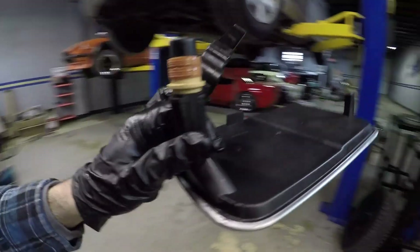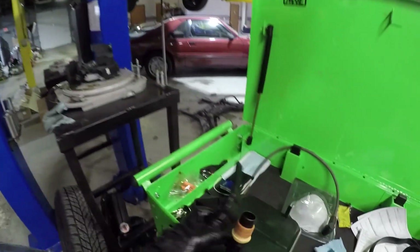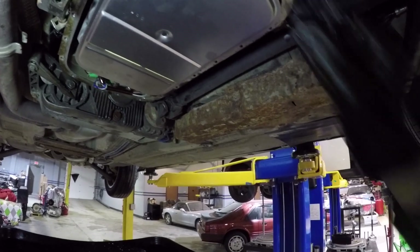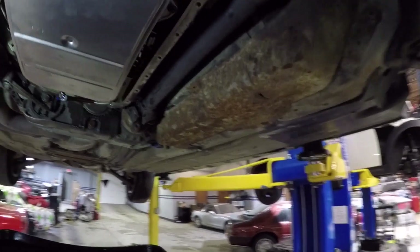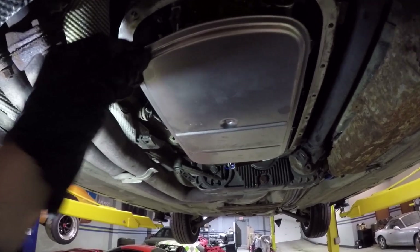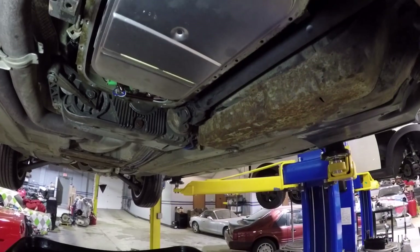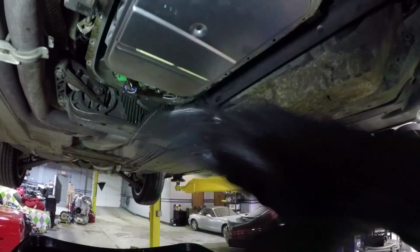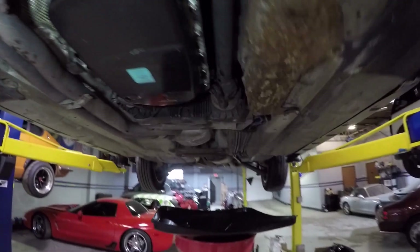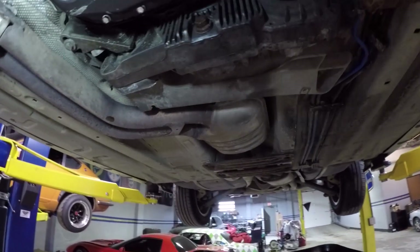Let's get this filter inserted in the transmission. The only thing holding this filter in is just the resistance in those O-rings themselves — it requires moderate upward pressure to seat it, but just lubricate those O-rings and it'll go in. It holds pretty securely. Now all we've got to do is clean the perimeter with some brake cleaner, fit the new gasket to the oil pan, and put it back into place. That is the pan installed with new bolts and the drain plug back in with the new gasket. Looking pretty good.